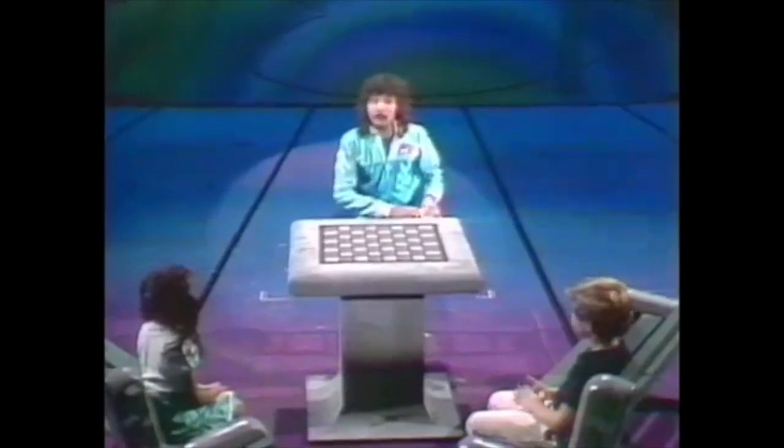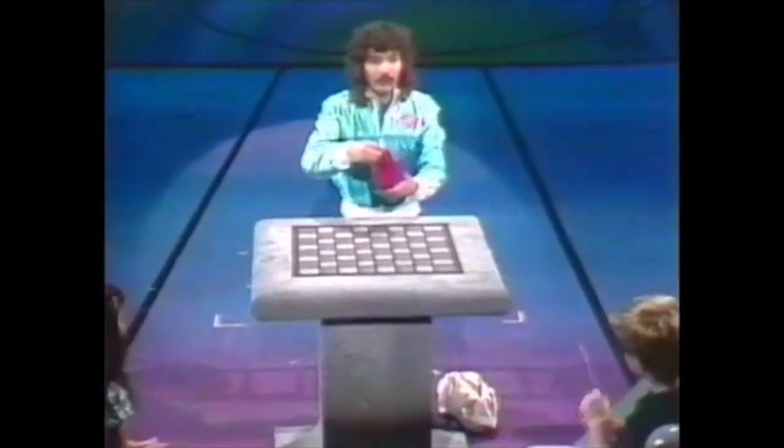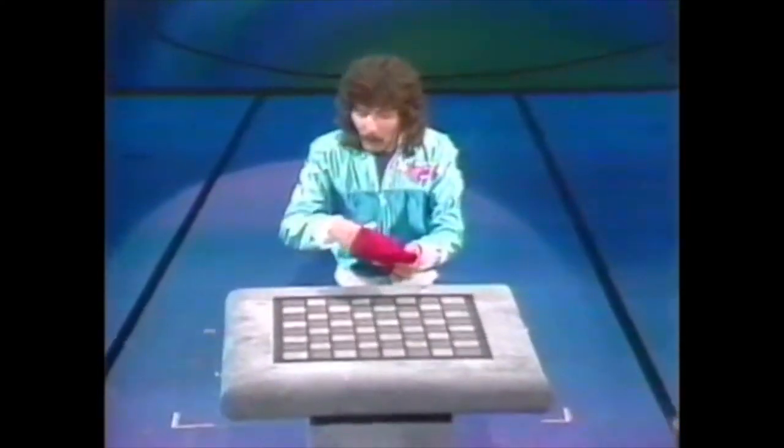Well, thank you. Now, that was a very modern illusion. I'd like to show you now one of the oldest illusions in magic. It's called the cups and balls.